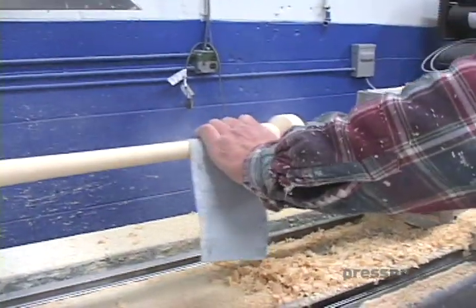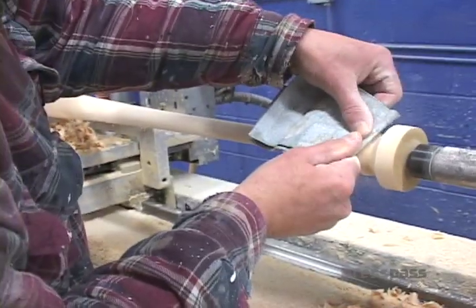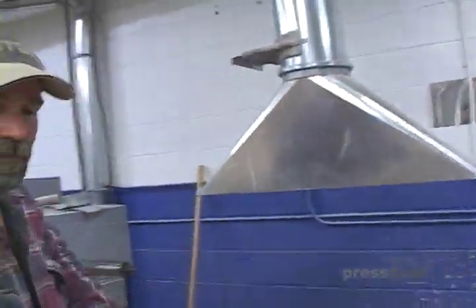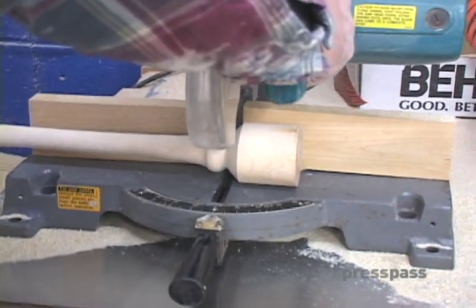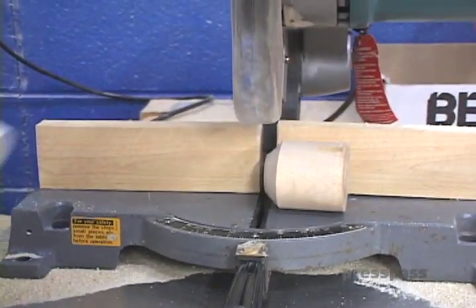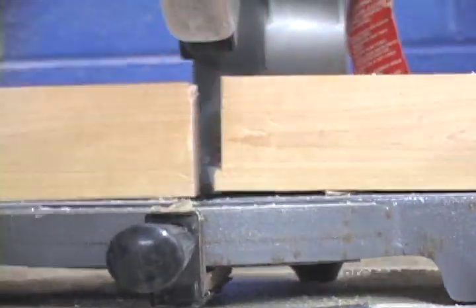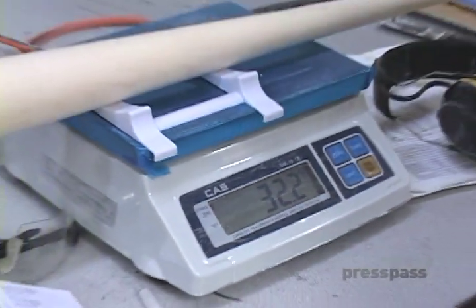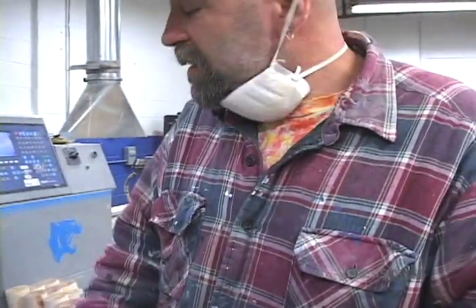Sand it down really nice. And that's our bat. This is a 34-inch bat, it's 32 ounces. After I cup it out, we'll take off that 0.2-ounce and it'll be a perfect bat.